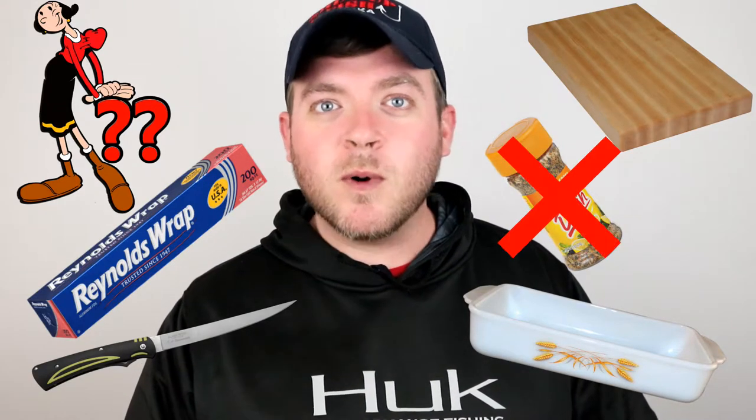I use McCormick's lemon pepper. I also use Chef Paul Prudhomme's Red Fish Blackening Magic. This adds a little bit of spice. If you don't like spicy food, you can just stick with the lemon pepper. But me personally, I like to throw a little bit of that blackening seasoning on there — it adds a little bit of kick to your fish.